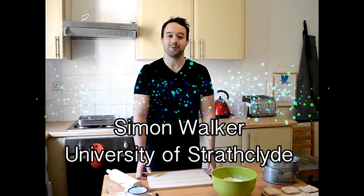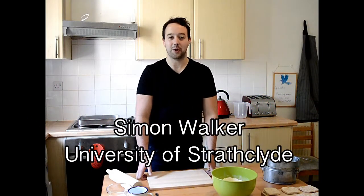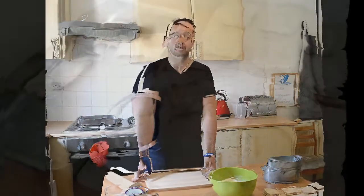Hello, my name is Simon, I'm from the University of Tracklight and welcome to Feeding Under Fire. Today I'm going to be showing you how to make hardtack. Hardtack is in fact a very hard, very difficult to eat biscuit, and it's famous for being a staple food during the First World War. Every soldier at one point during his time at the front would probably have had one of these biscuits to eat.